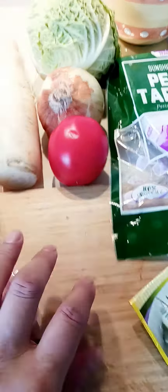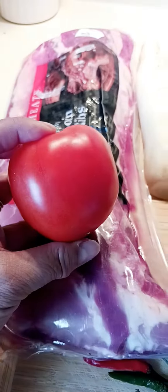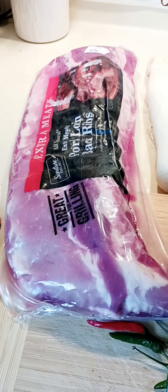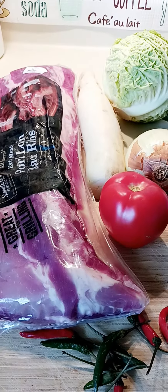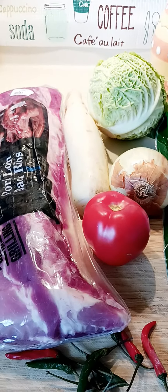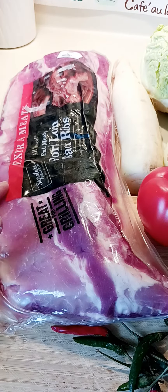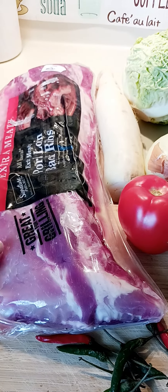To cook the spare ribs, I'll boil them with onions — cut to the right size — and tomatoes, also cut to the right size, then add a little bit of salt until cooked. I'll put about four cups of water to cook the spare ribs. Very easy to cook!